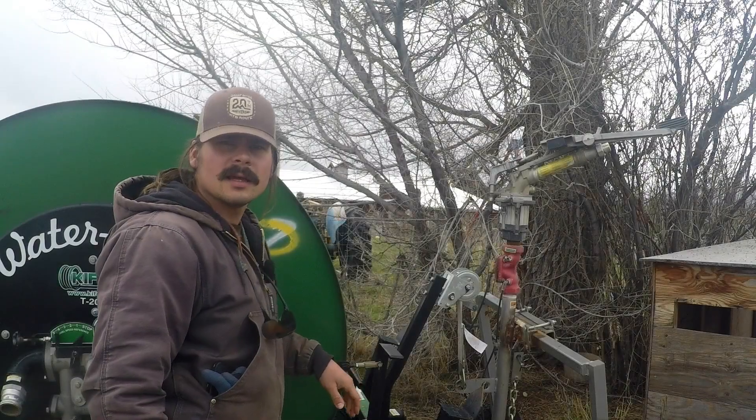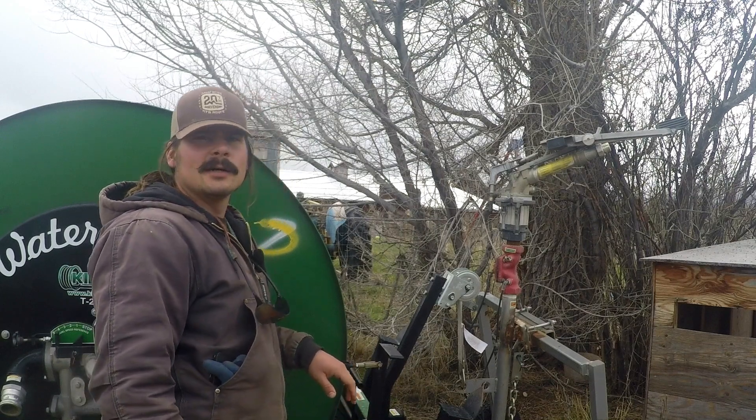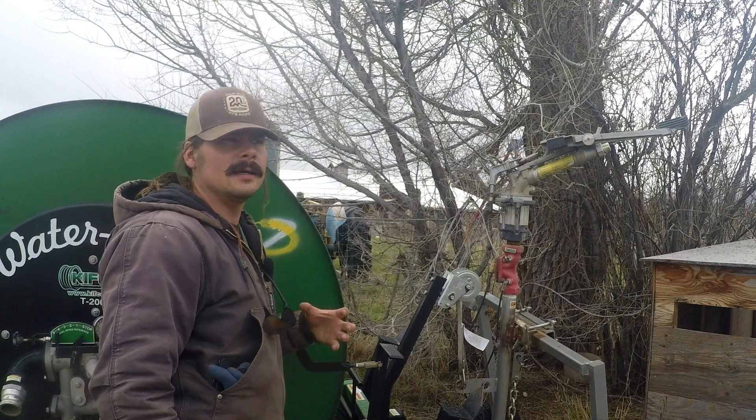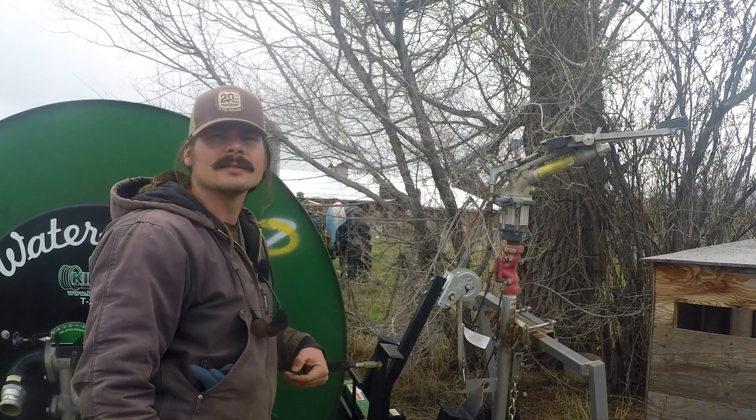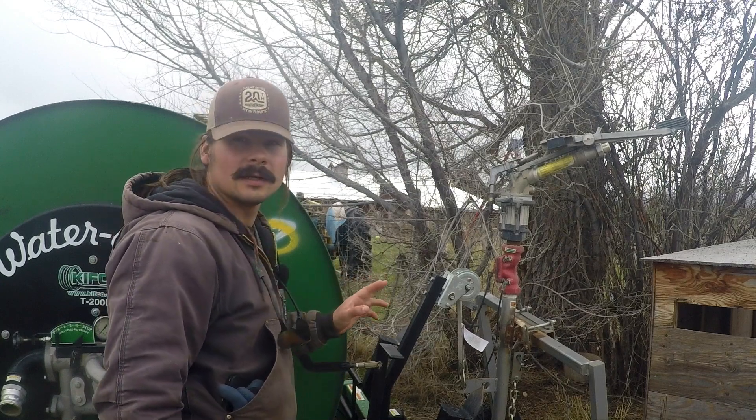Last, we have our irrigation reels. These are used to irrigate our pastures. It's a large reel that has a bunch of tubing wrapped inside of it, and at the end of the tubing is the irrigation gun.